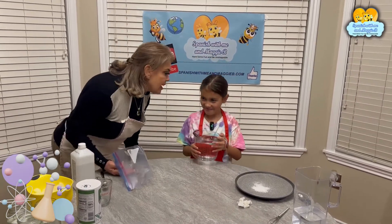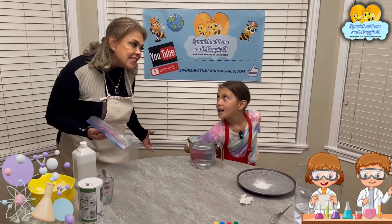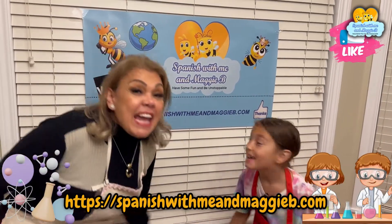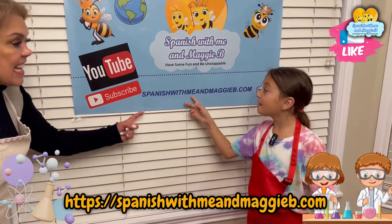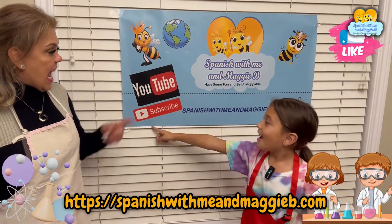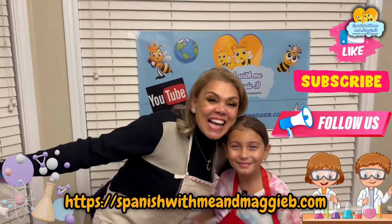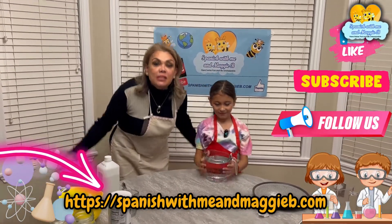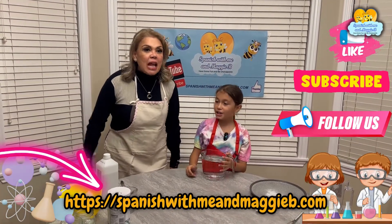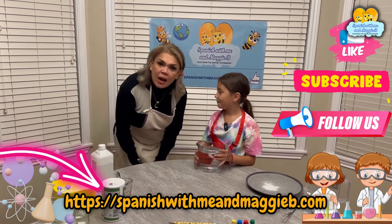Wait — what do we have to tell our friends before our next science adventure? Give us a huge thumbs up! And don't forget, amiguitos, we have a website — SpanishWithMeAndMaggieBee.com. Don't forget to subscribe and follow us on YouTube all around the world! We have great music and songs you can sing along. You can learn Spanish and English and have fun in your car, in your house, singing along!